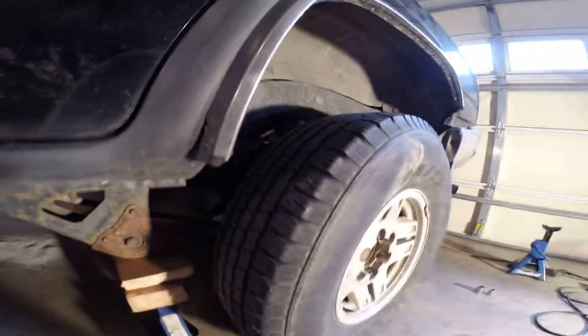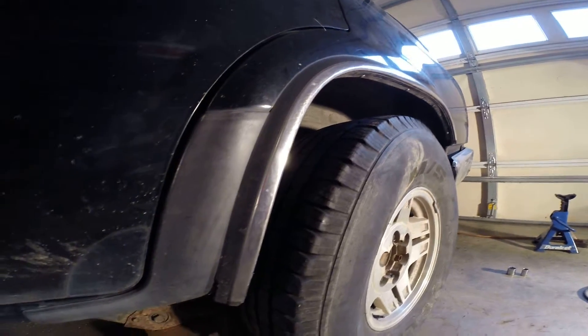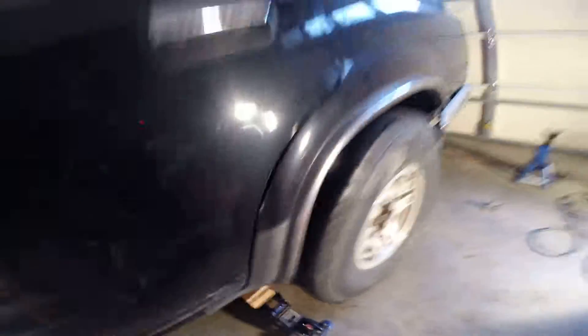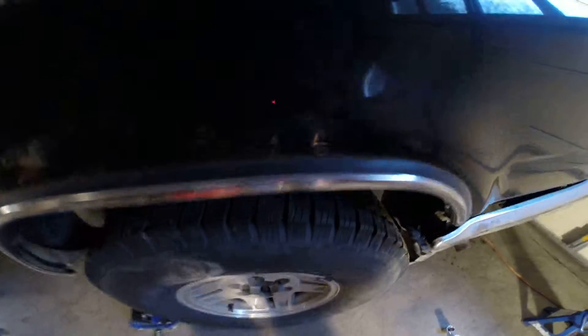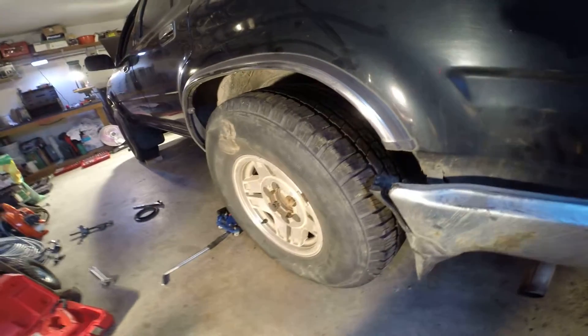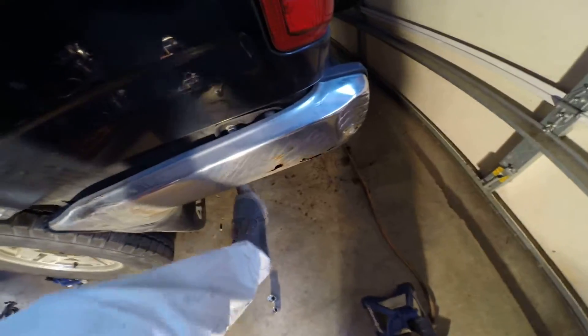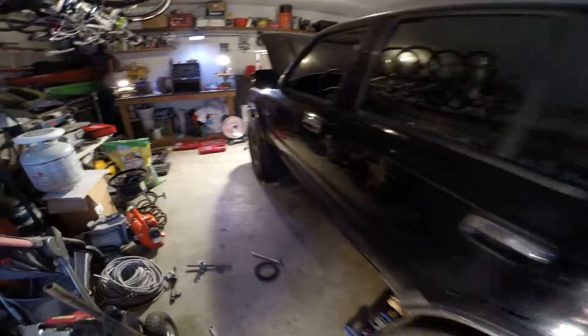Just take it and wash this thing. Look at that thing right there. Man, I tell you what, that thing looks good. Man, this thing is pretty.